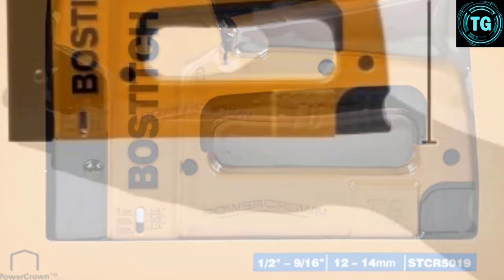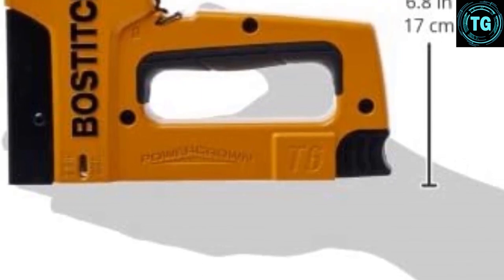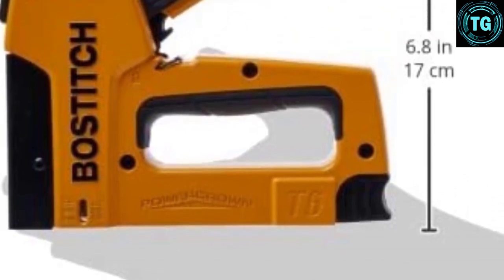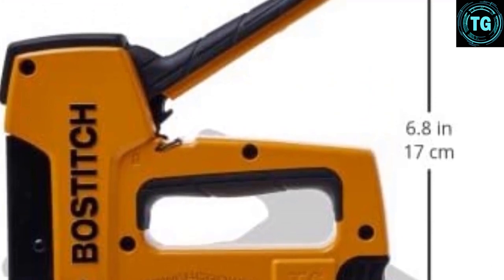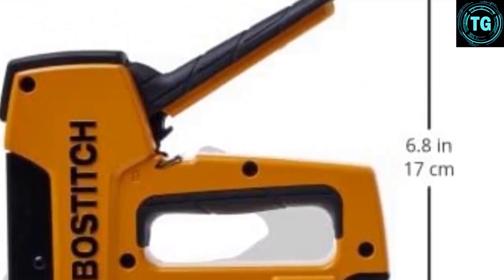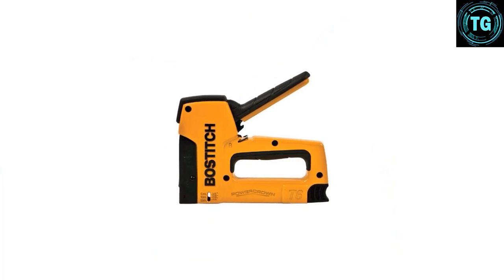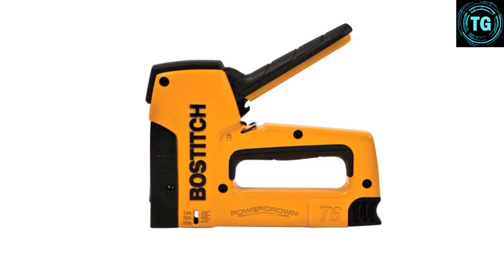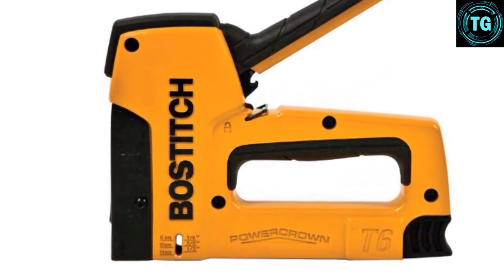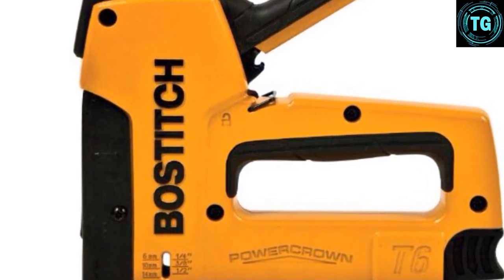Specially designed for upholstery, the Bostitch T6-8 will help you get your sofas, chairs, and seats in order quickly. The Bostitch T6-8 Upholstery Stapler is a multi-purpose staple gun designed for versatility over a wide range of light to heavy jobs. This device doubles as a stapler and tacker. The tacking function allows you to temporarily or lightly hold down the fabric to the base material while making other adjustments, using just some extra weight from the gun and your hands.